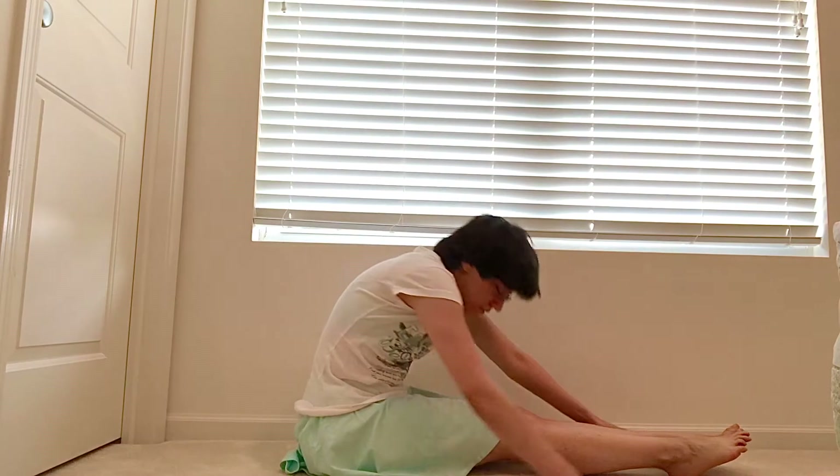Drag the fingertips along. Open through the chest. Gaze up. Exhale as you fold, head to the ground.